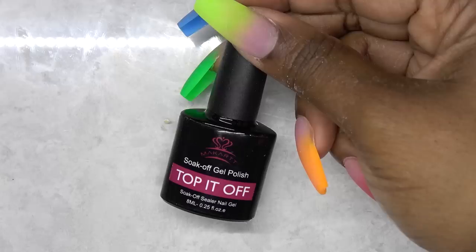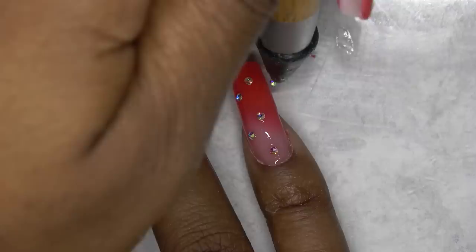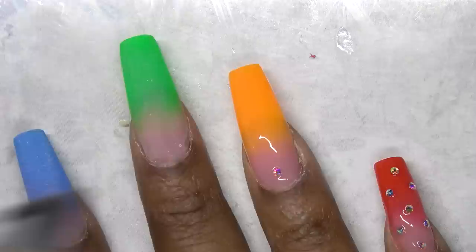So after my filing and shaping is done, I'm going to go in with the gel top coat. And before curing, I'm going to add some bling. I cured that in my LED lamp for 60 seconds and repeated that for all of the nails. I wanted something blingy but not too overpowering because I want to show off this beautiful rainbow ombre.